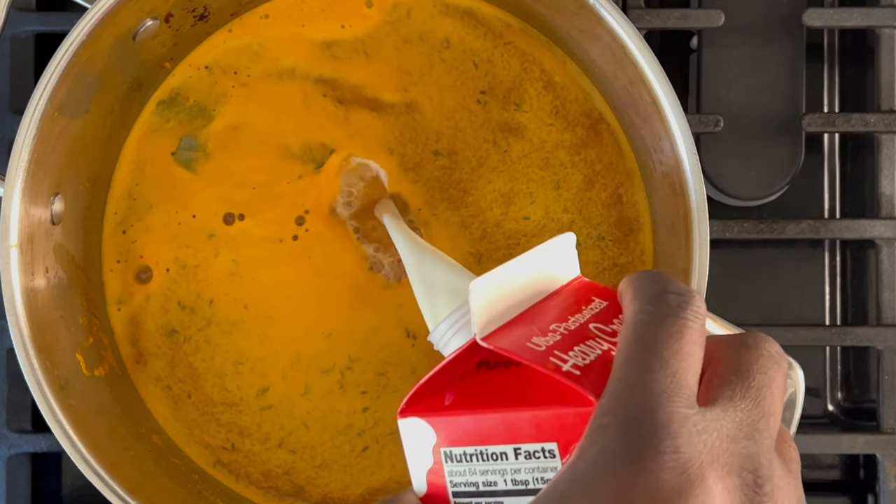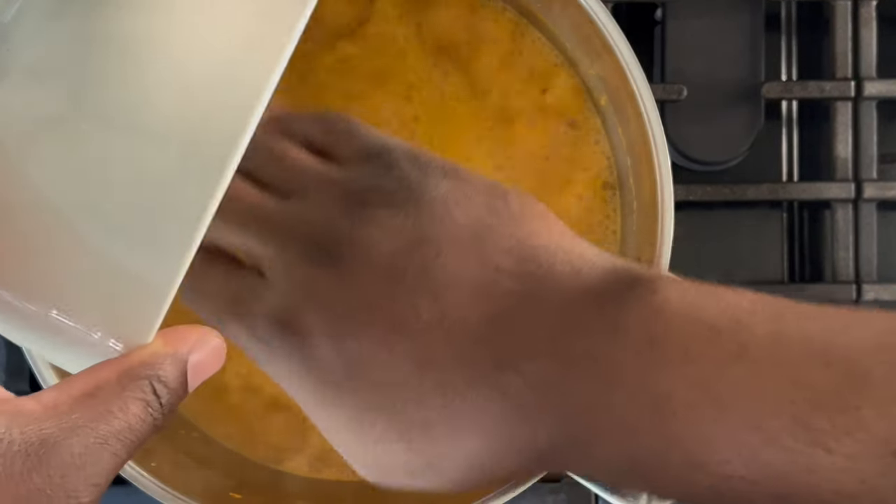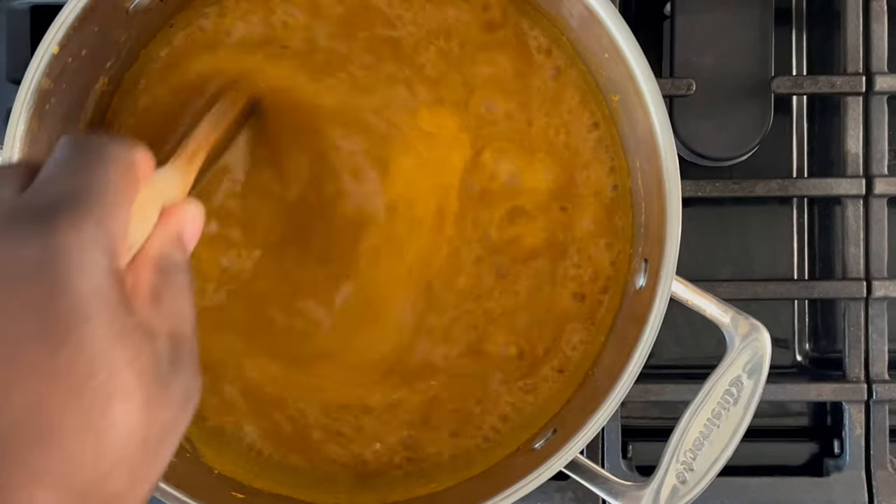Turn the heat back up to high and add your heavy cream. Add some small bits of lobster to the soup just to give it some lobster flavor. Let the soup simmer for approximately 10 to 15 minutes.